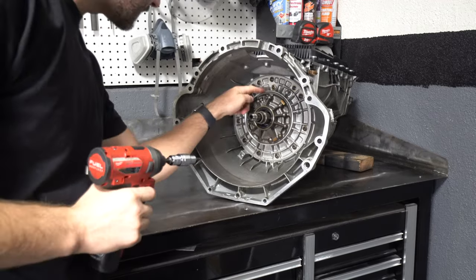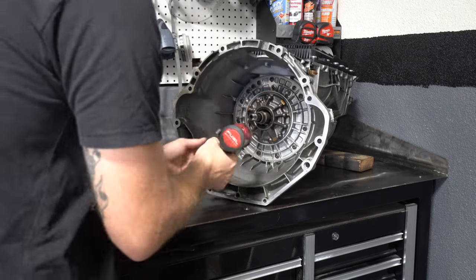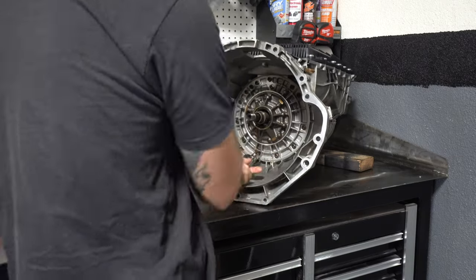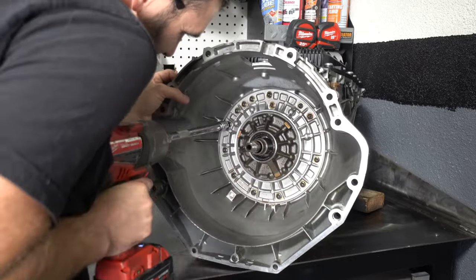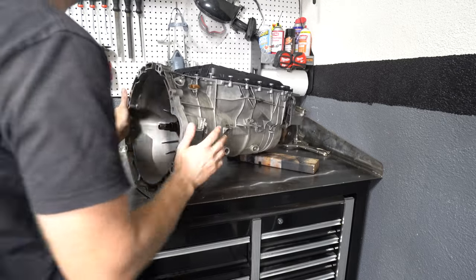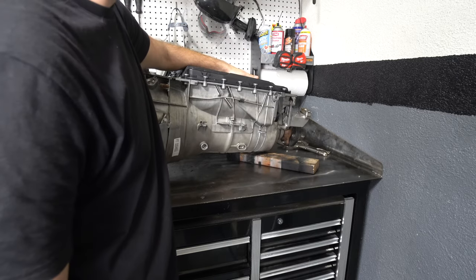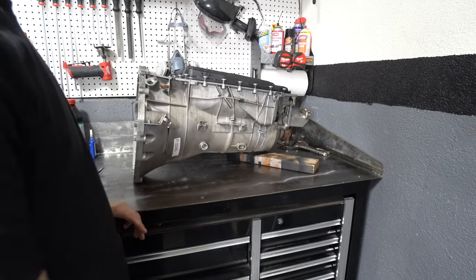These are T27 bolts, so I'm going to be removing all of them. To get the front pump out, it looks like I've got to take the pan back off and the mechatronics unit back out, so I'm just going to run through that quickly.